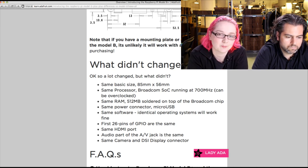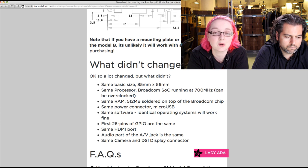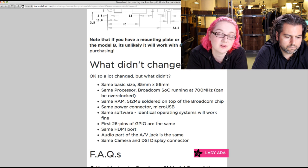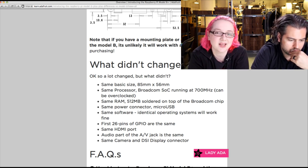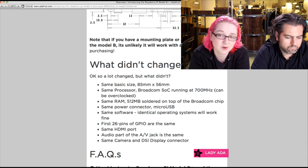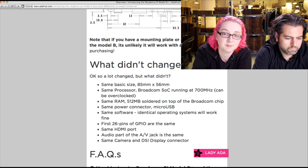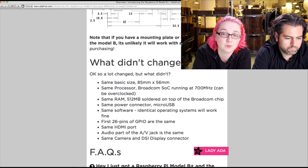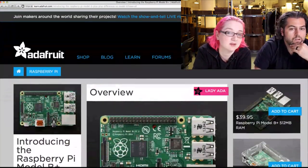What didn't change: the processor is exactly the same, running at the same speed with the same 512 megabytes of RAM. Power connector is the same, though it moved. Same operating systems — you just need to upgrade to the latest kernel, but otherwise Arch, Gentoo, Slackware, FreeBSD — if it ran before, it'll work again once the kernel's been updated for the new USB Ethernet chipset. The camera and display ports are exactly the same, not in the same location but functionally identical.